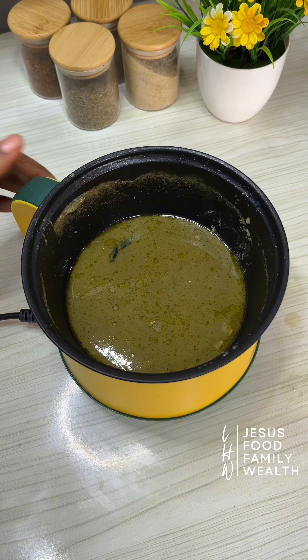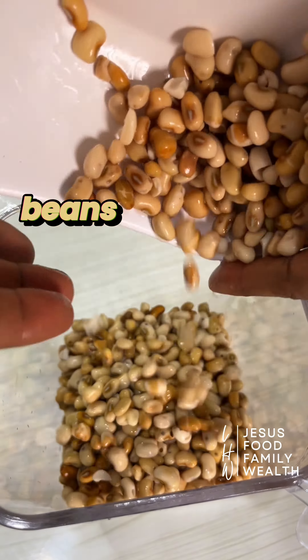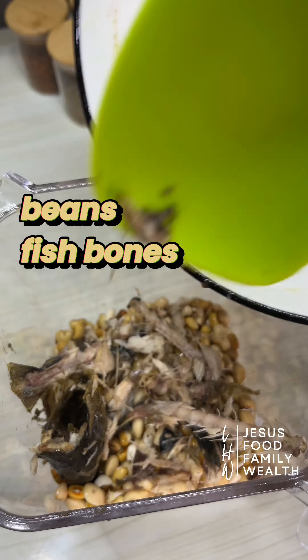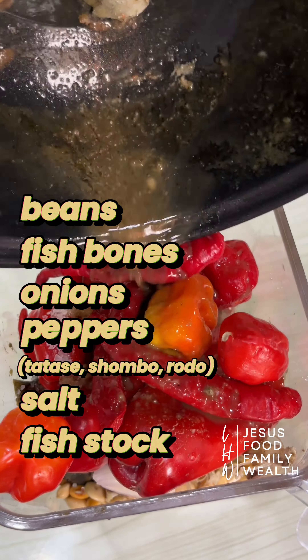If you are using liver, it's very important to first parboil the liver in plain water for about 2 minutes to get rid of all the blood and waste. Then drain and rinse before cooking with the paste, the spice, and salt.